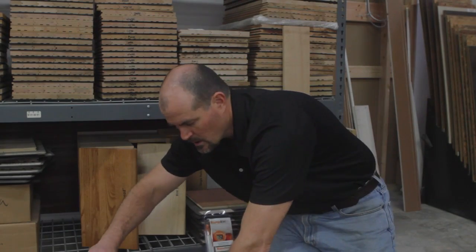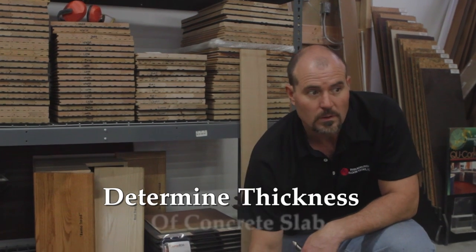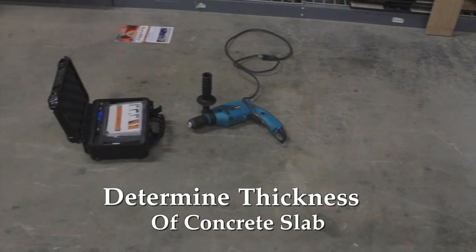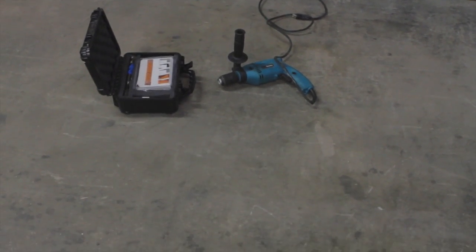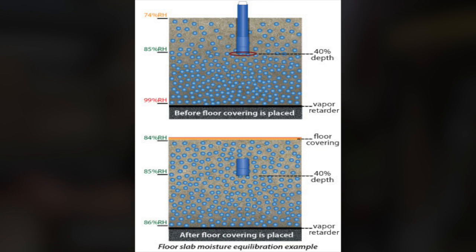If you're doing an install of floor covering — carpet, tile, vinyl, or hardwood — you want to know what is in the slab as far as moisture. This is a 5-inch slab.